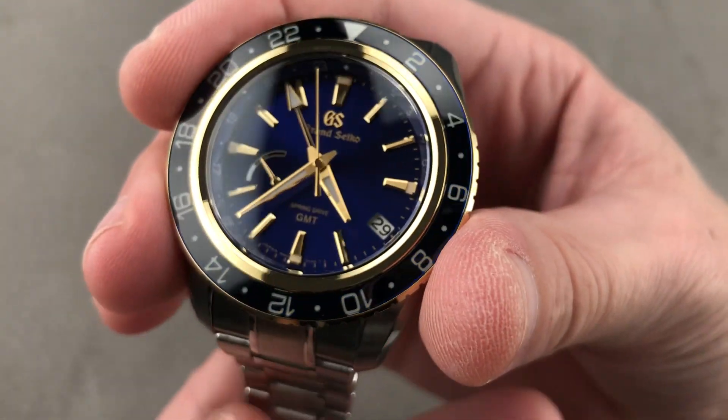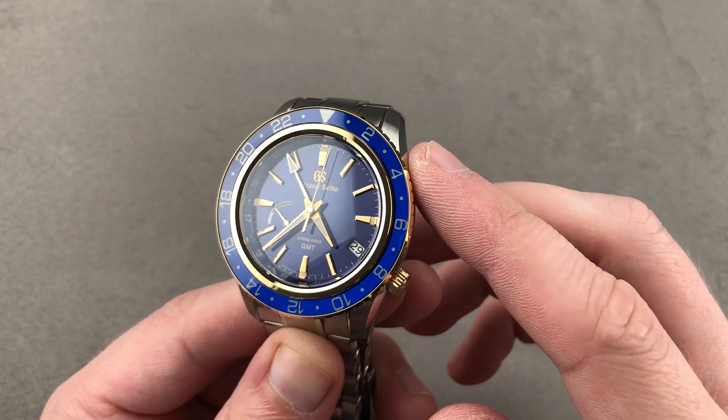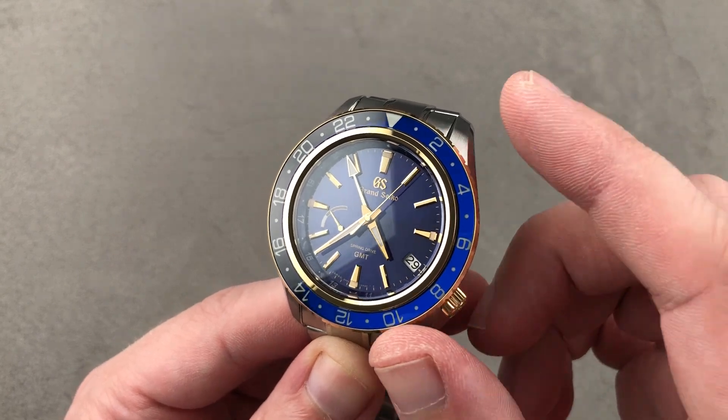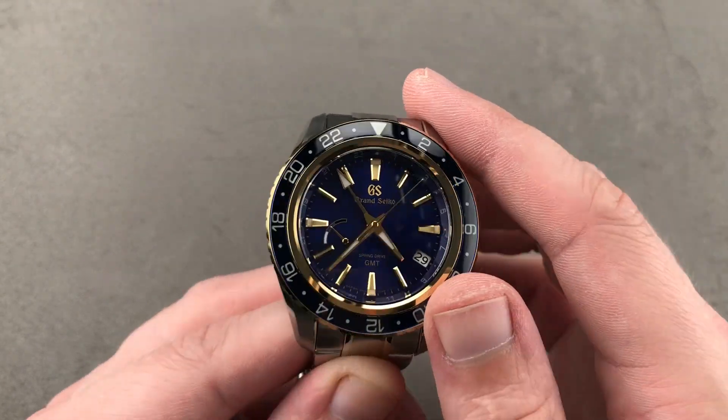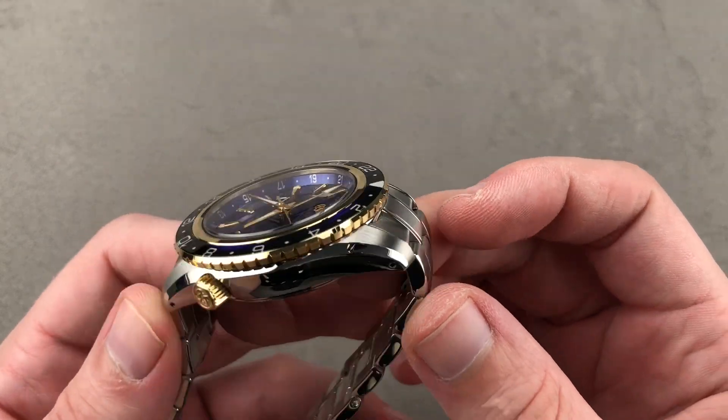Hi, I'm Tim. Welcome to Watchbox and thanks for logging on. If you love this watch, email me at tmaso@thewatchbox.com. It's your purchase and pricing email question line for buying this or any watch you see here on our channel, our website, or our social media. Reach out to me directly at tmaso@thewatchbox.com.